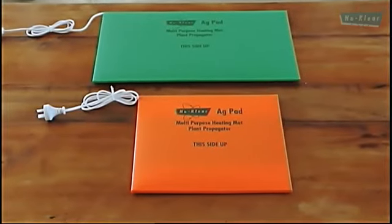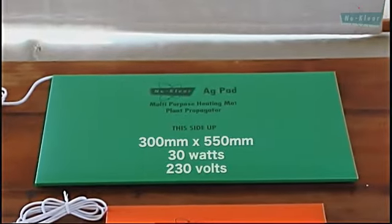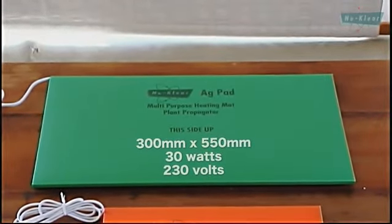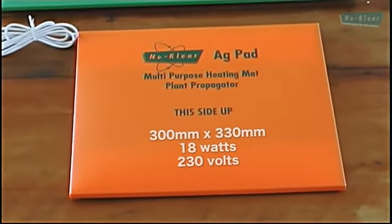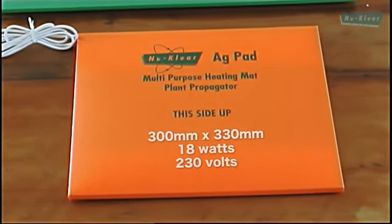These are our two standard size nuclear heat mats. The green one is 300x550 and draws 30 watts and is 230 volts. The orange one is 300x330 in size and draws 18 watts and is 230 volts.